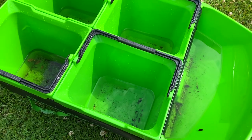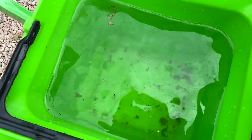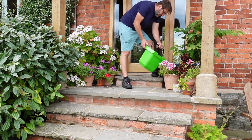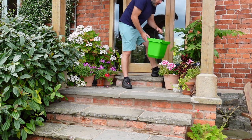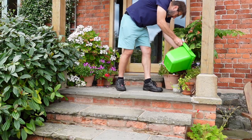It almost acts as a water butt. We left ours out in the driveway when we knew we were going to have a really heavy rain shower, and each bucket is 15 liters — when we went out each bucket was fairly full. It was really great to then use those buckets to go around all our little plant pots and water the plants with that collected rainwater.